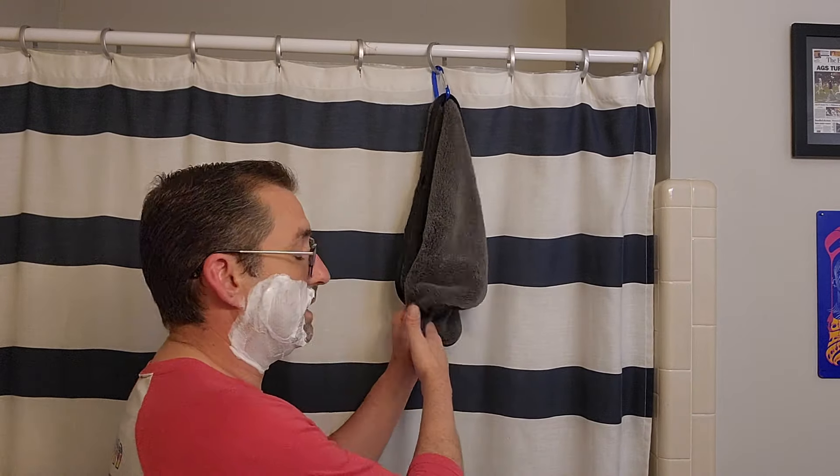If you haven't seen me, check me out on YouTube — Marion the Barbarian. I'm sure there will be a link for my channel in the description below. I do like these brushes. I believe I knotted this one with the G5C synthetic knot, picked up from the Razor Company as well. Nice knot, nice handle — I do like the handle. Very affordable. My kind of thing.